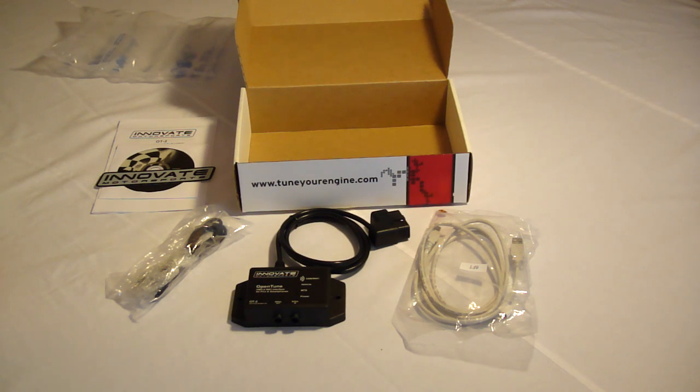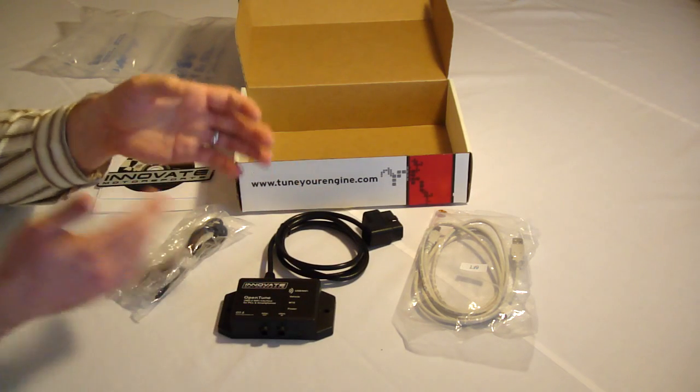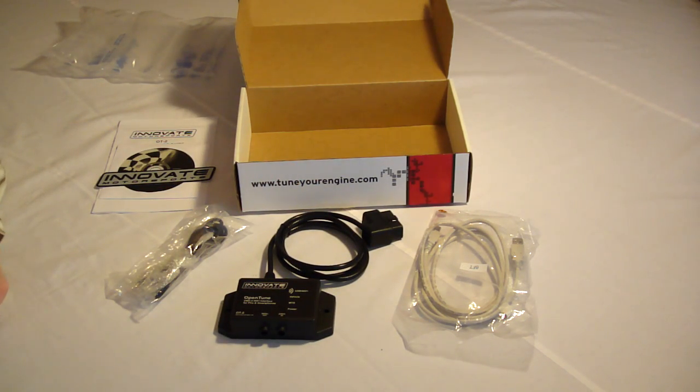The OT-2 allows you to monitor and log data from these sensors, as well as check and reset check engine lights and other diagnostic trouble codes that otherwise only a dealer could have done. The OT-2 OpenTune interface gives you a high quality data display, whether it be on your computer or on the iPhone, logging capabilities, and analysis, providing your vehicle is a model year 1996 or newer. You can also integrate various other Innovate MTS modular tuning systems on this device to gather even more information than what your vehicle's sensors provide.